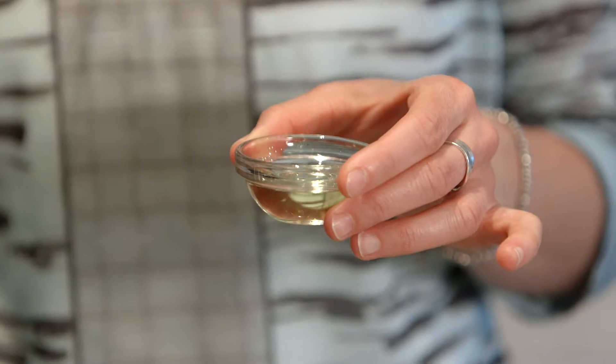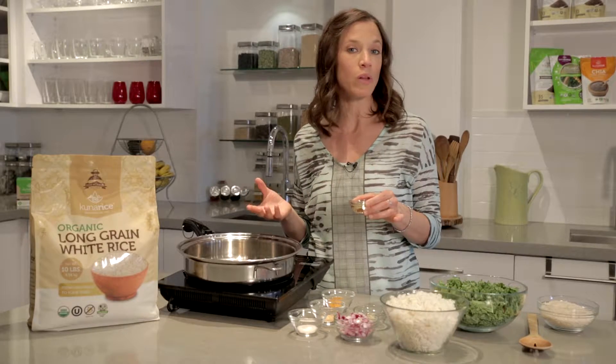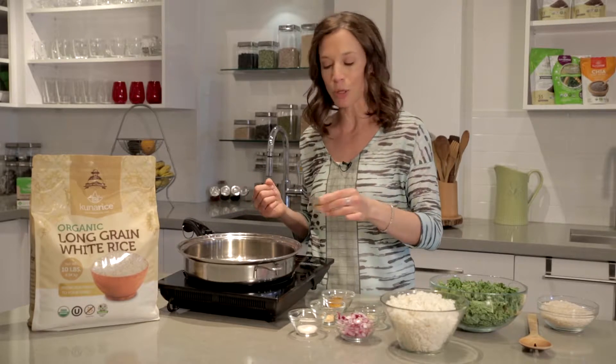You can use any oil of choice, however I highly recommend that you use an avocado oil, a grapeseed oil, or even a coconut oil — something that can go to high heat temperature.